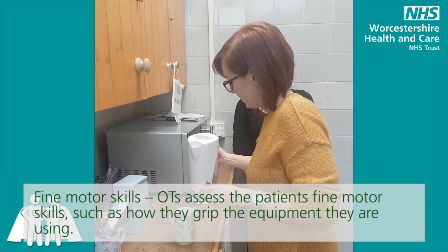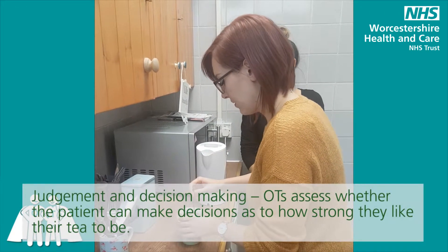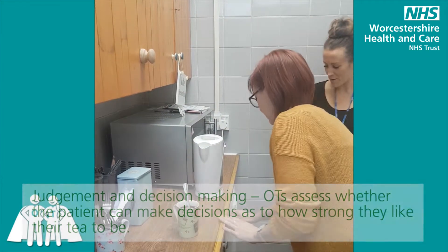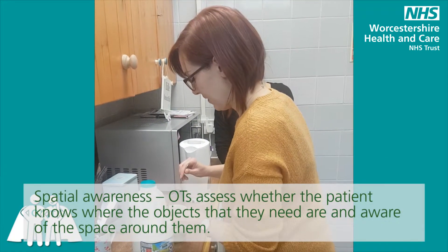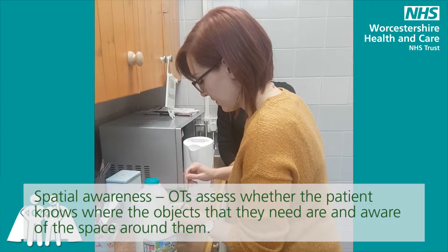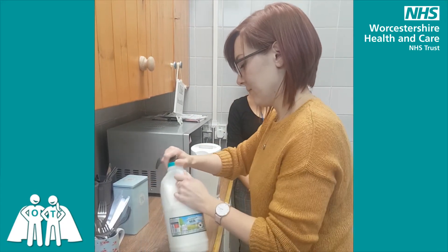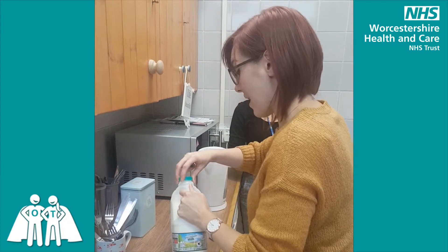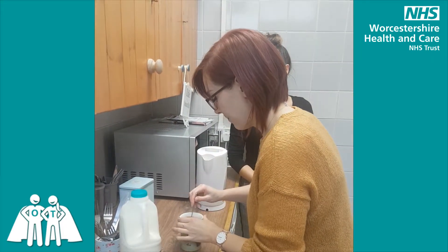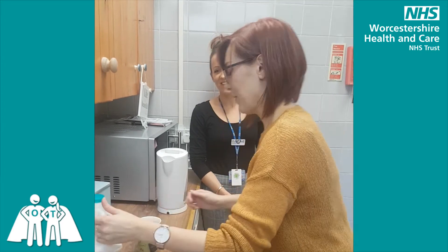How would you normally like to have your tea, Rhi? Just with milk. So I'll get the milk down. I don't like it too strong. Is this quite similar to your setup at home? Yeah, it's very, very similar. Pretty much the same. That's good. Oh, that looks like a lovely cup of tea. And then I'll just put the lid back on. And put the milk down. Great.